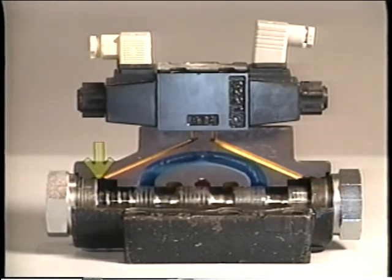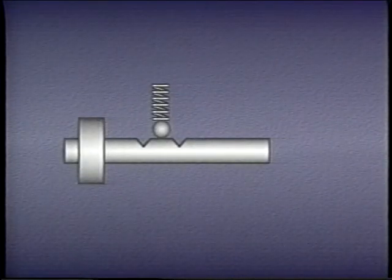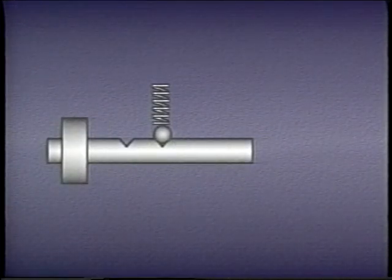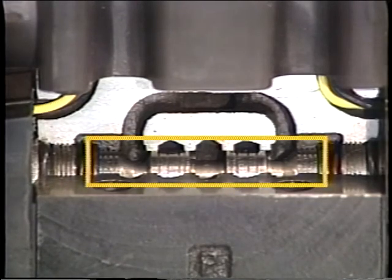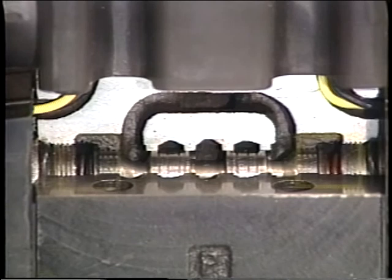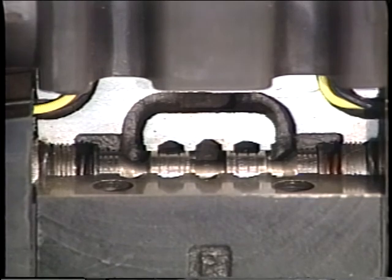No matter what method is used to actuate the valve, the spool may have to be held in position. One method uses detents, in which a spring-loaded ball rides in and out of notches in the spool. As long as there is no end thrust — for example, if the solenoids are de-energized — the ball remains seated in the notch and holds the spool in position. Spools can also be held in position with springs; the closed center spool in a solenoid-operated valve would vibrate out of position without springs at either end. The springs hold the spool in place whenever the solenoids are de-energized.